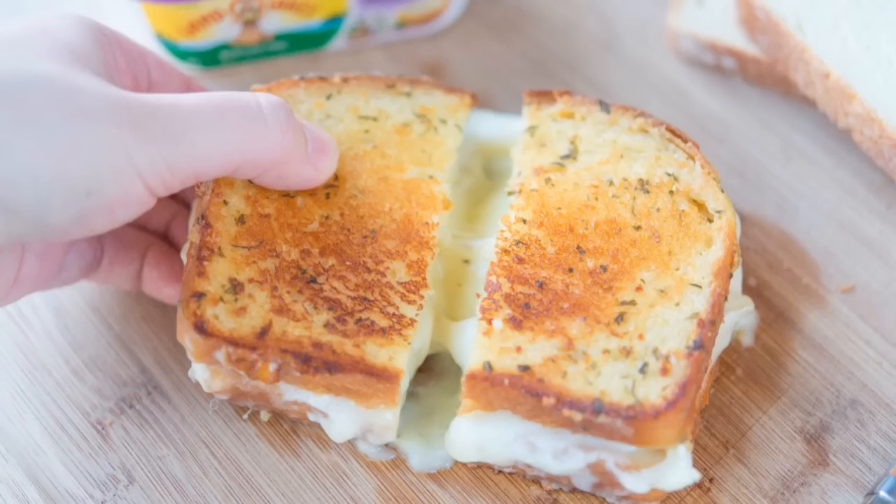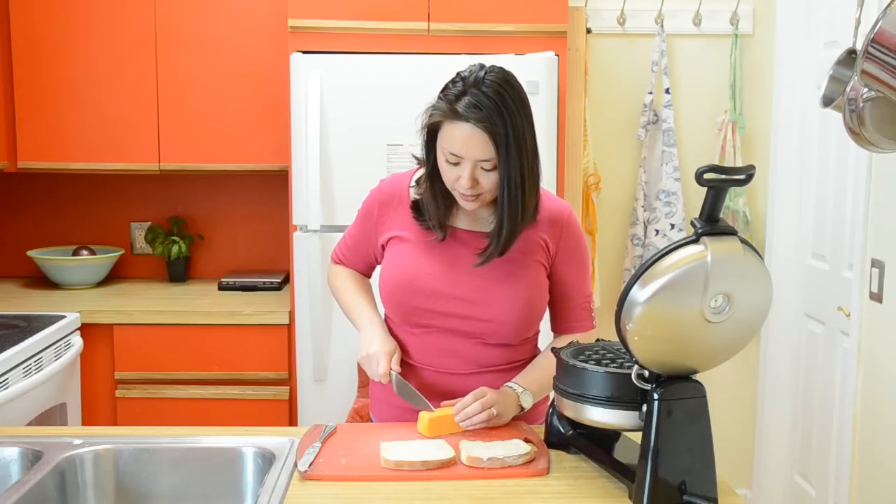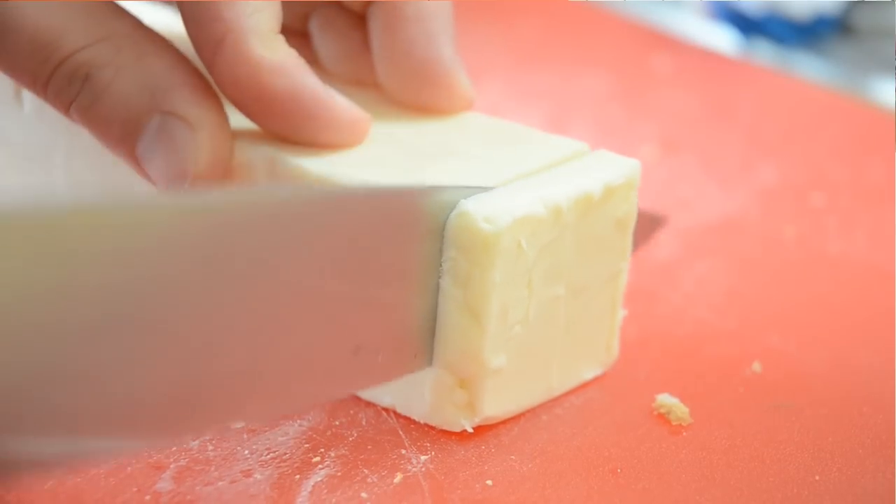Next I'm going to cut up my cheese. I'm going to use a sharp cheddar today, but I also like to do gruyere. I like to do a combination of brie and mozzarella because the brie is kind of gooey and melty. The mozzarella is stretchy and stringy, but you can pretty much do whatever cheese you'd like here. So I'm just going to slice this up for my sandwich.